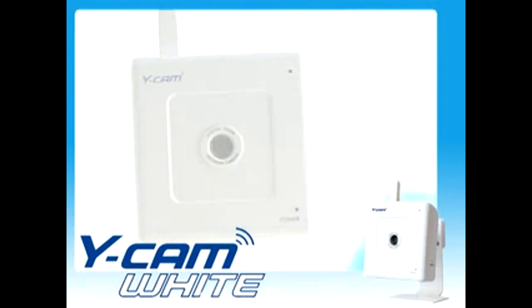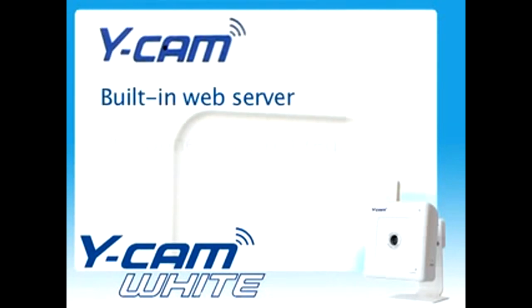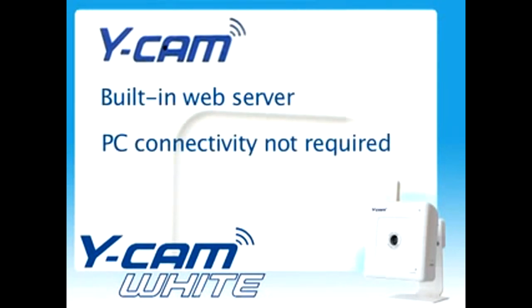Unlike web cameras, the Ycam White has its own built-in web server and does not need to be attached to a PC to function.